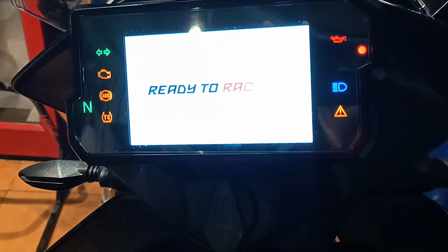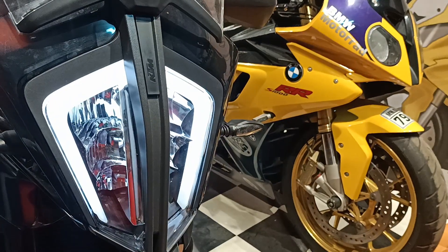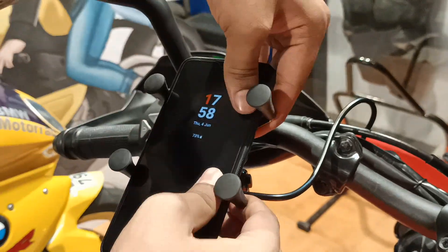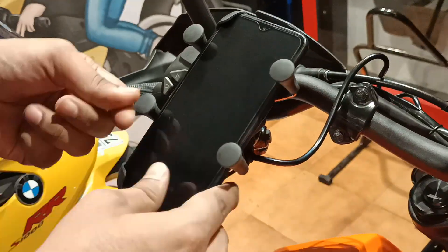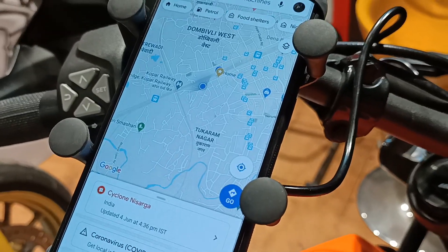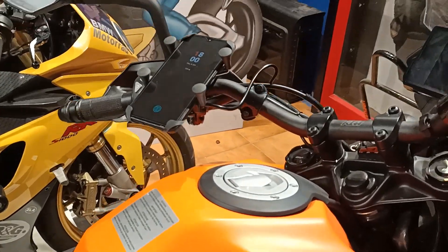The connections are done, now let's start the bike. Connecting the charging cable into the port — there you go, the phone is charging. It's good that you can fit much bigger phones than this OnePlus right here. Everything's done, GPS is all set — double check just to be sure.